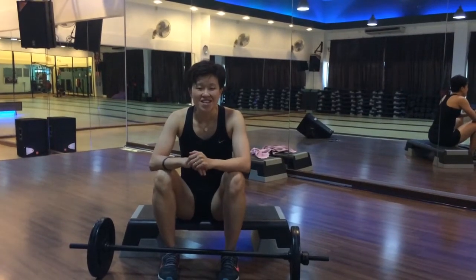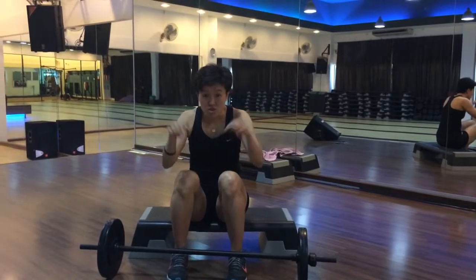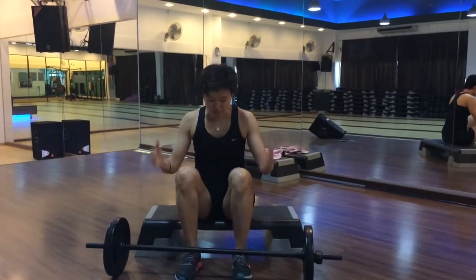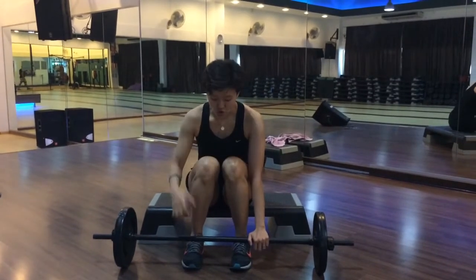Hi everyone, it's Vincy here. In this video, I will show you how to do a tricep extension with a bar. Your setup: your hands must be underneath shoulders width apart, not too wide.